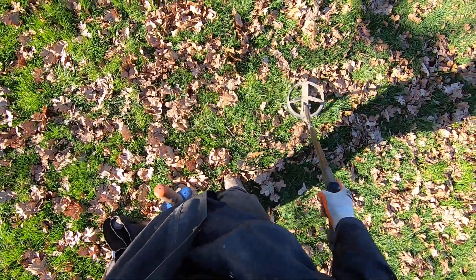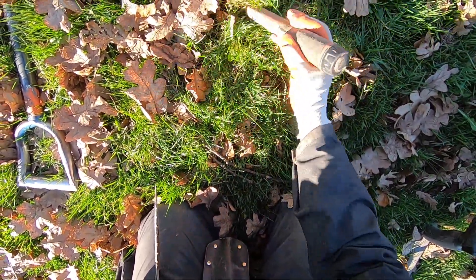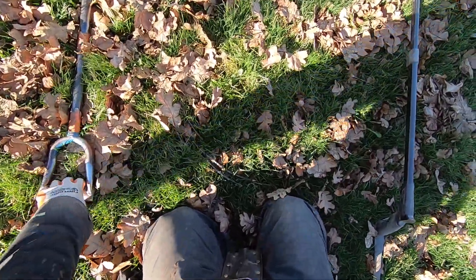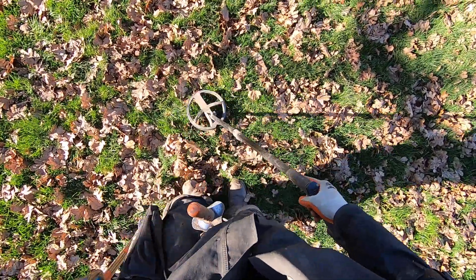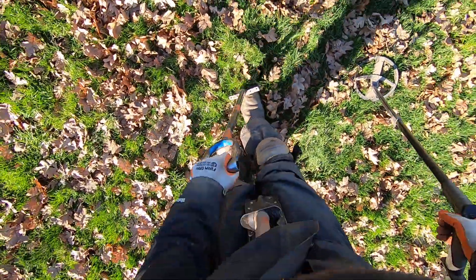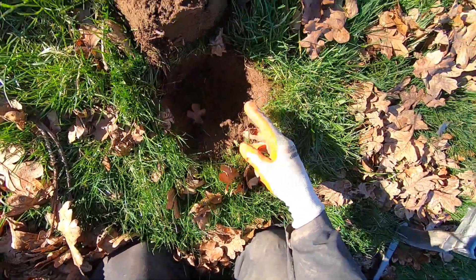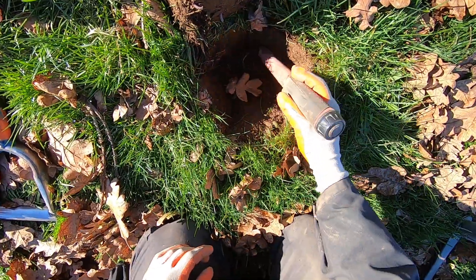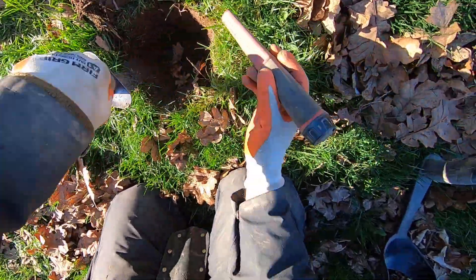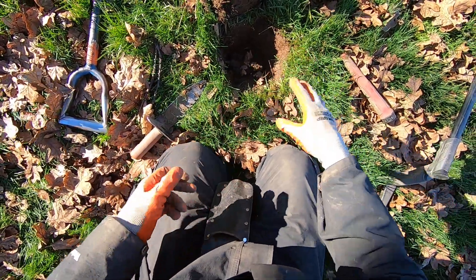It kind of sounds like two targets right here. I can't hear my pinpoint — my hood is over my head to keep the wind out. It's really cold today. I just went out with my shovel, it's not very deep. It just flopped out right there. Saw a coin ball. That is weird, sounds like right on the surface. Oh, it's flat — it's a quarter right there. Clad quarter, not very deep at all, about four inches deep.